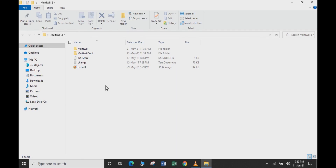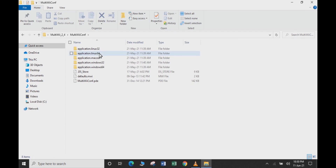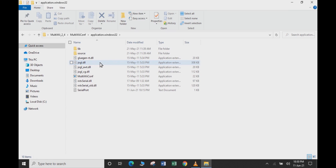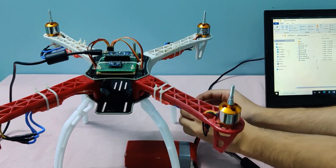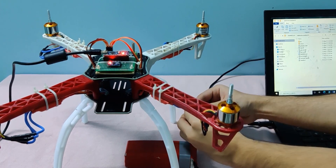Go to the MultiWii config directory and you'll see multiple folders. If you are a Mac user, open the applications.macosx folder and run the config application — though it didn't work for me and I had to switch to a Windows PC. If you are a Windows user, open application.windows32, even if you are using a 64-bit version of Windows. You need to have Java installed for this step. Connect your Arduino to the PC and open the application.